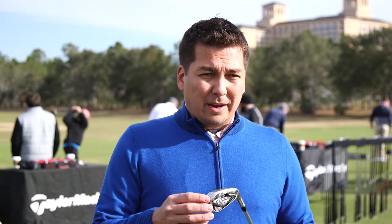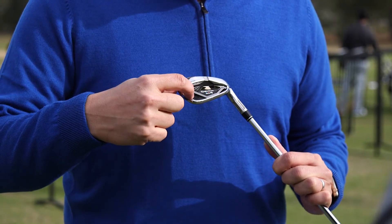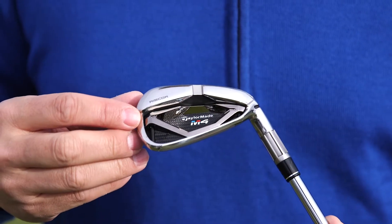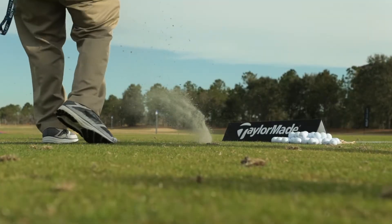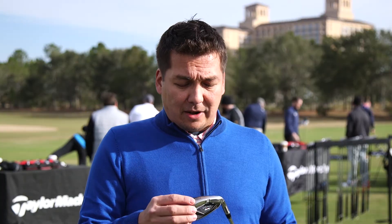The most important thing to know about this iron is this new rib core technology. You'll see here these two bars on the back of the club, right outside the face slots. This really adds a level of stiffness and rigidity in the golf club that really improves ball speed on miss hits, and it also helps the club feel and sound much better. So the experience of hitting the ball is going to feel better, and you're going to see shots finishing closer to the center line.